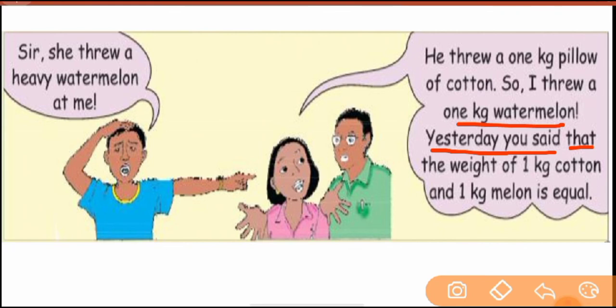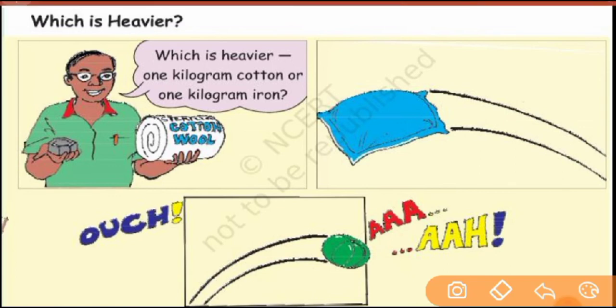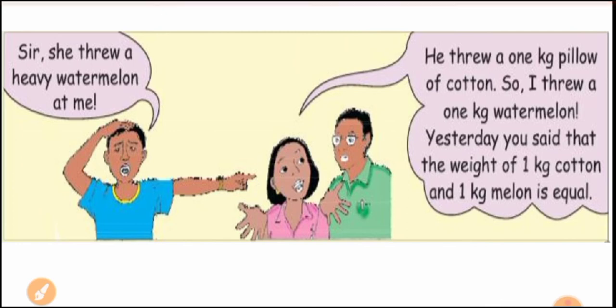Yesterday you said the weight of 1 kg cotton and 1 kg melon is equal. Yes — he is able to understand. What weight is equal? The same. You have to understand that something can be small in size but still be heavy. The weight will be similar, but the size is small. If you have 1 kg of cotton and 1 kg of iron, both will weigh the same — there will be no difference. 1 kg of watermelon and 1 kg of pellets — both weights will be the same. No heavy or light — both weights will be the same. You have to understand: same weight.